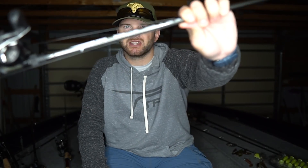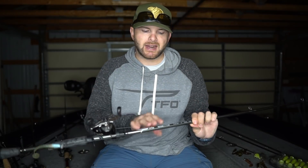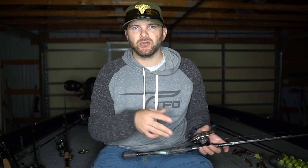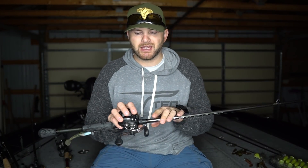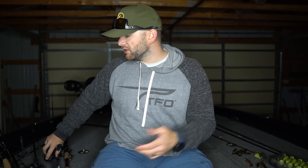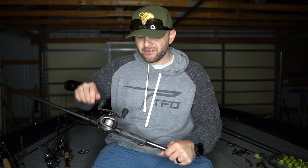I'm throwing the swimbait on a cranking rod — this is your 7.4 graphite cranking rod, the tactical elite model. I like a cranking rod when fishing smallmouth on a swimbait because I'm using lighter wire hooks. If you're fishing a medium heavy or heavy rod and you set the hook on regular wire, you risk bending or flexing that hook — and that's how a lot of fish come off on a swimbait. I fish it on a 6-speed gear ratio bait cast reel with 14 pound test fluorocarbon line. The cranking rod helps keep those fish pinned on lighter wire hooks.